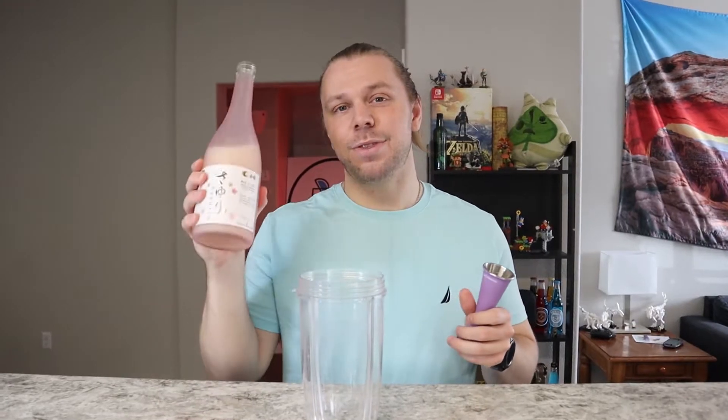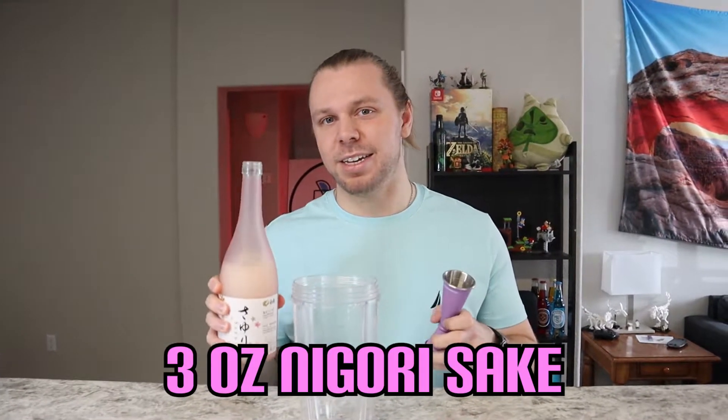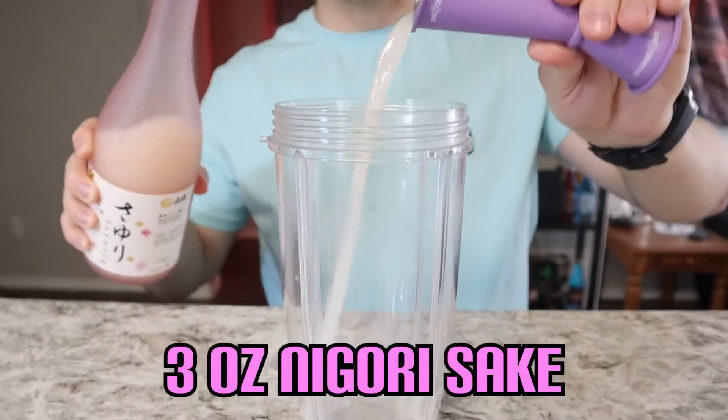I want this cocktail to have a little bit more Japanese inspiration and be a little bit sweeter than a typical Peach Bellini. So we're going to start with three ounces of a pink sake. This stuff isn't that strong, so let's load it up. Ironically, I said this was pink, but apparently that's just the bottle.